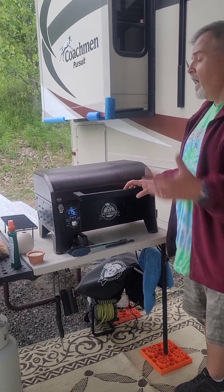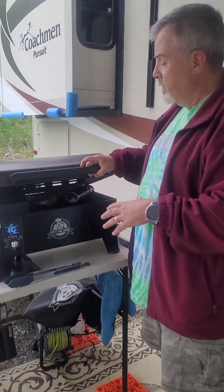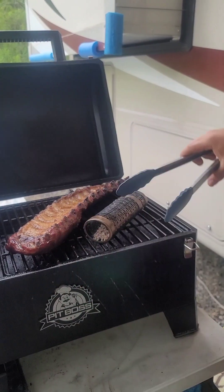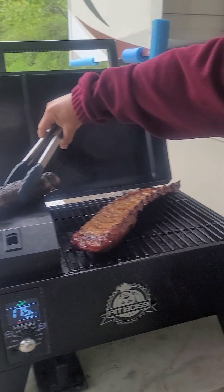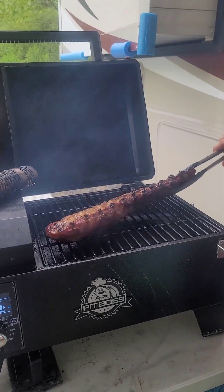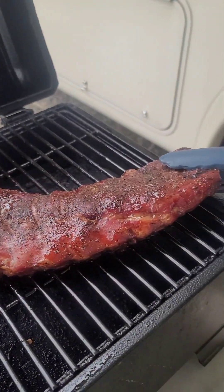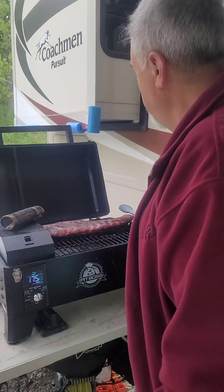We've had the ribs on for a while and they're just about done. We flipped them over and have burnt through our extra seasoning. As you can see, they're just about done — not quite, but almost. Look at the bark on that — doesn't that look delicious?